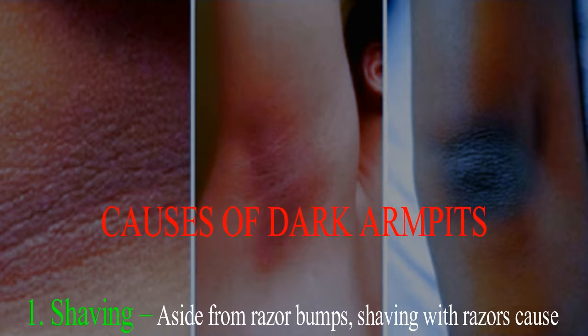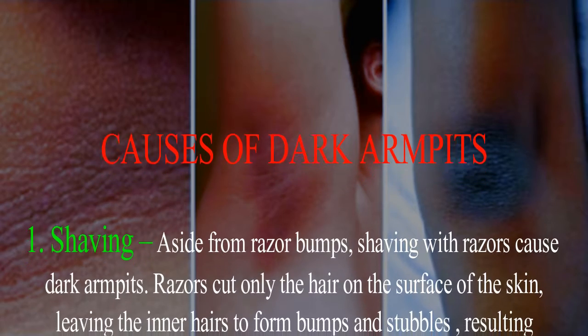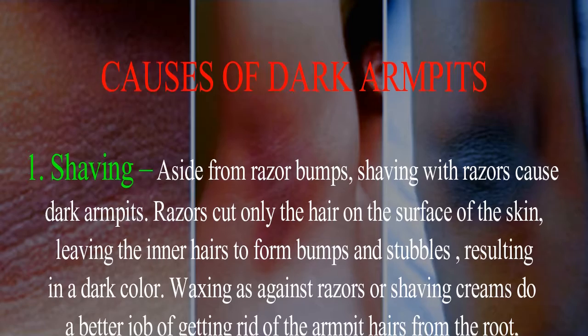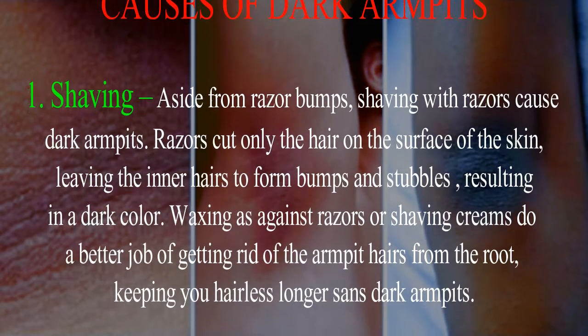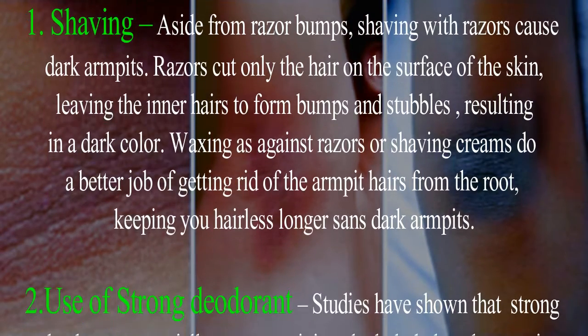Aside from razor bumps, shaving with razors causes dark armpits. Razors cut only the hair on the surface of the skin, leaving the inner hairs to form bumps and stubbles, resulting in a dark color. Waxing or shaving creams do a better job of getting rid of armpit hairs from the root, keeping you hairless longer.